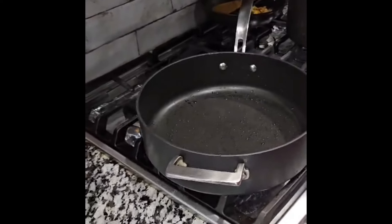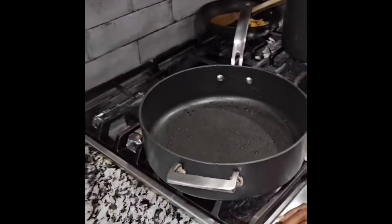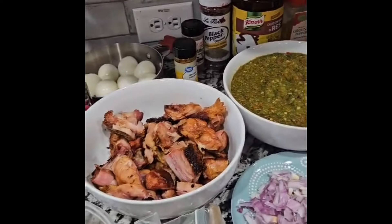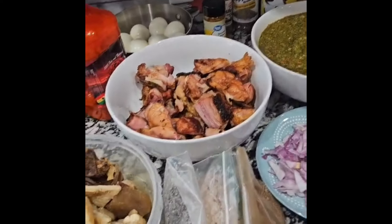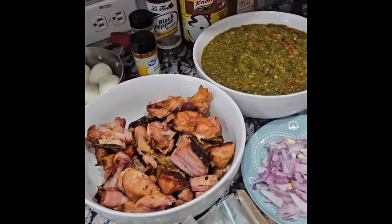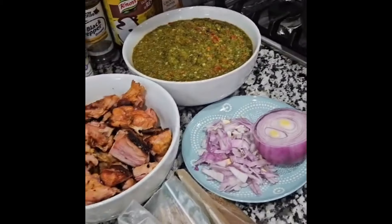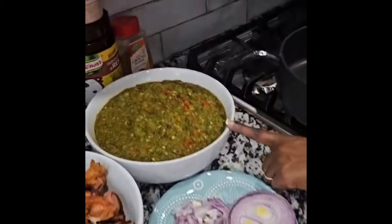Hello everyone, it's Lawyer Chef again. Today we are making ayamase, also known as designer stew. Still being in the festive mode, we're trying to show you how to make this special delicacy.